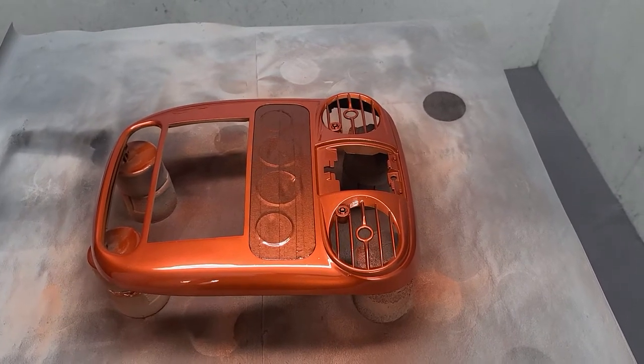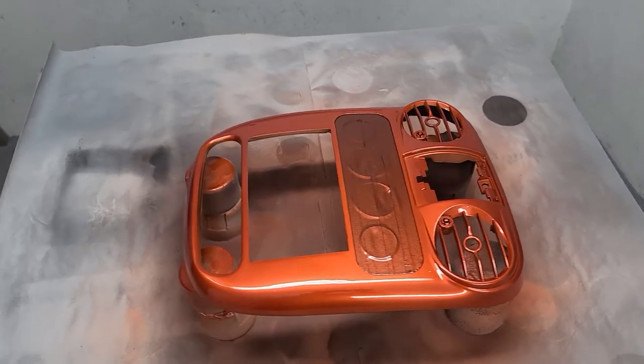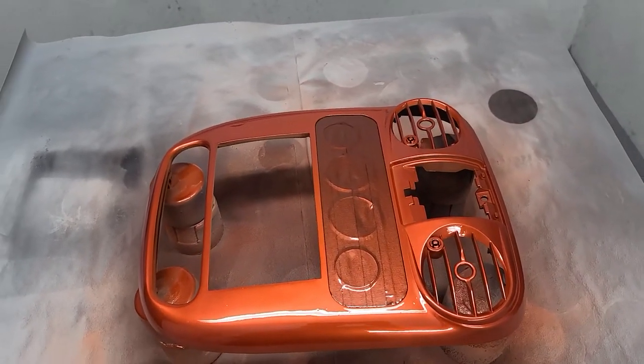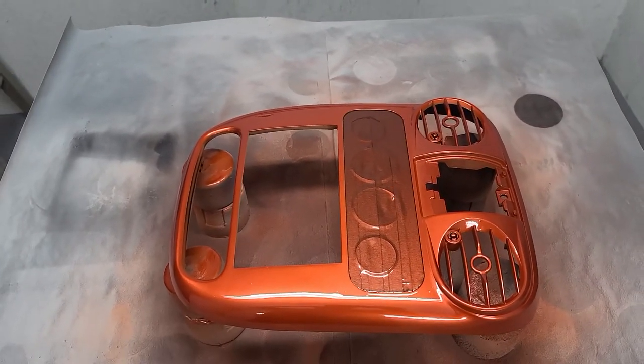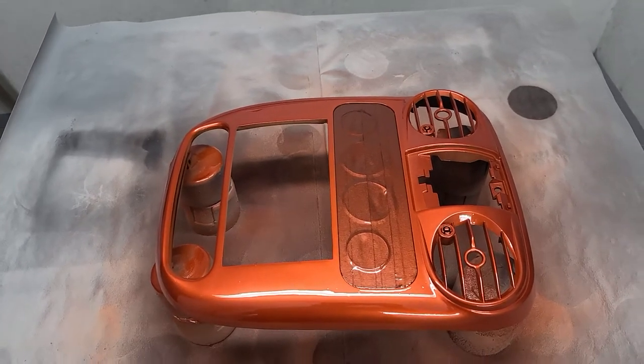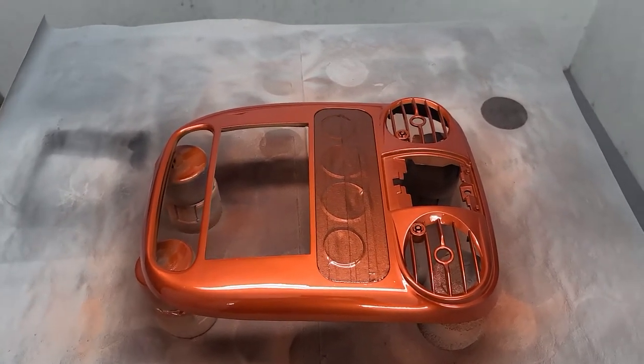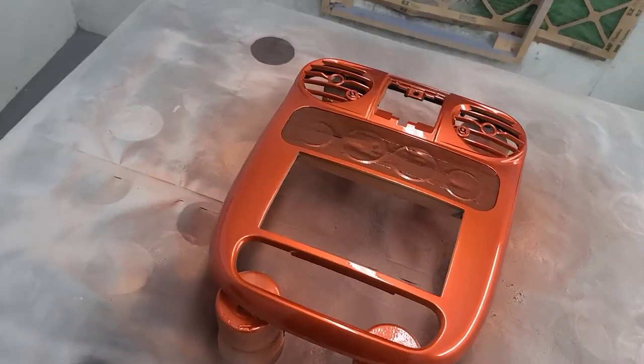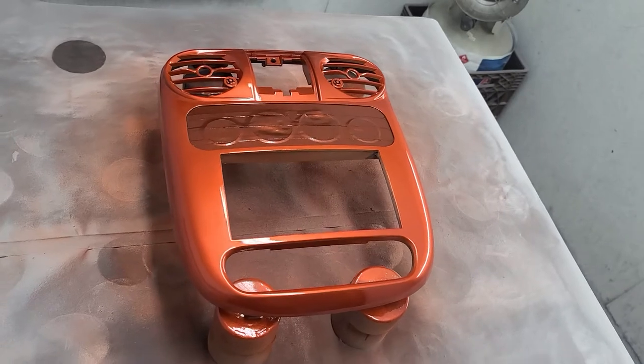Hey guys, welcome back. So this is a PT Cruiser DAS piece. I almost thought it was a neon, but this is a first gen PT Cruiser modified for your double down, like you've seen tons of other pieces. But this is a Go Mango, also known as Daytona Orange.